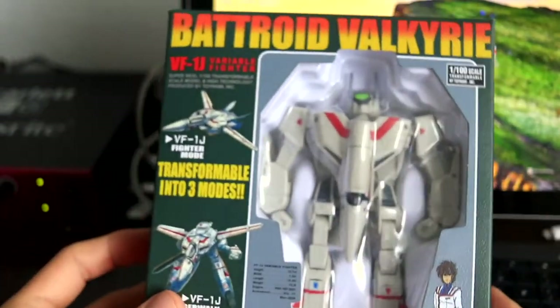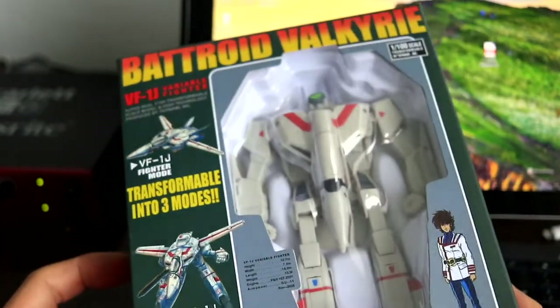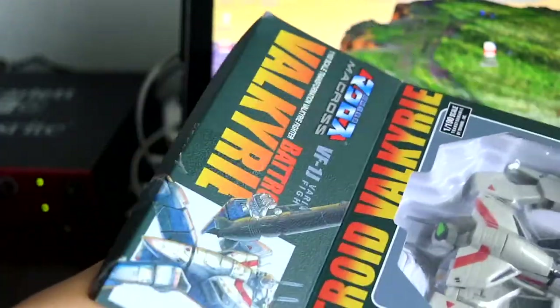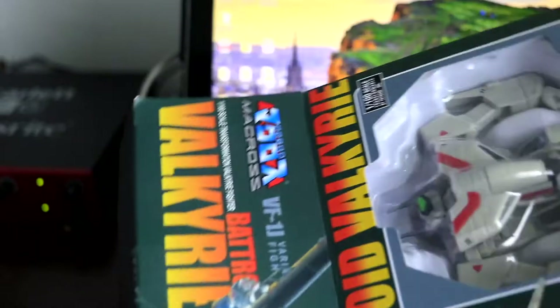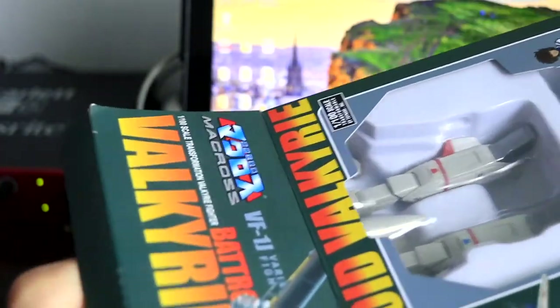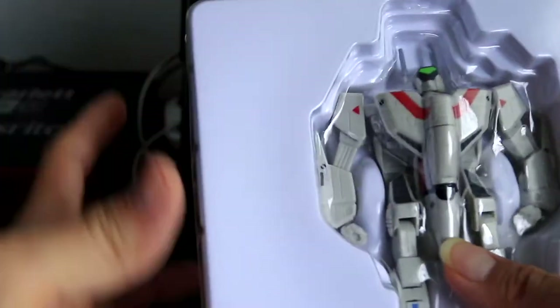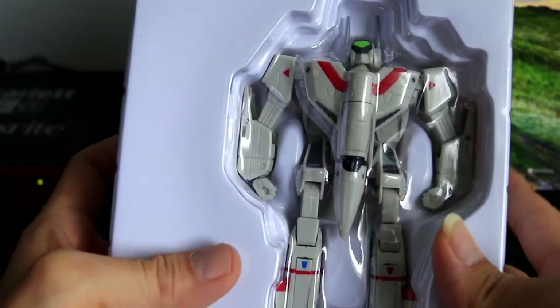I got this UN Spacey VF1J Variable Fighter from the TV series Macross off Amazon. Do you remember Macross? It has remained my favorite Japanese anime. But over the decades, Macross memorabilia have become increasingly difficult to buy at modest prices.